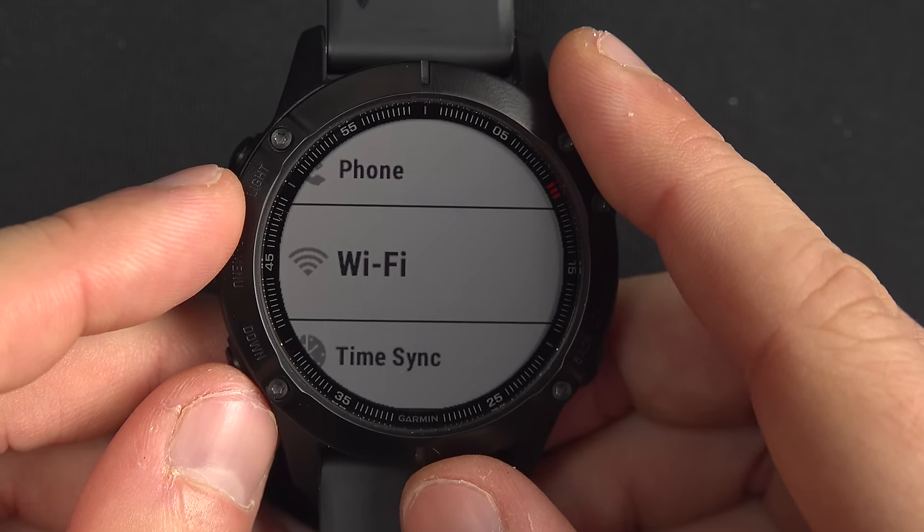Probably the only control I use regularly is 'Find My Phone'. Sometime during the day I lose my phone and I don't search too long — I just take my watch, press and hold that button, select Find My Phone, and there it is: my phone starts ringing. I love that feature. You can make it stop by pressing back or just picking up your phone.